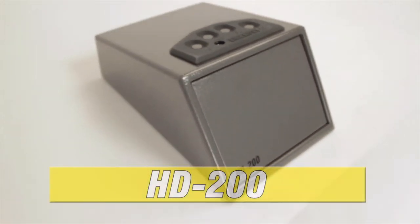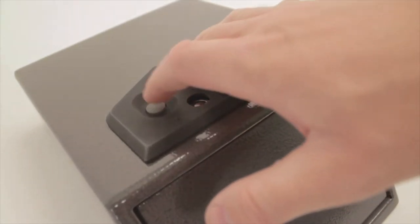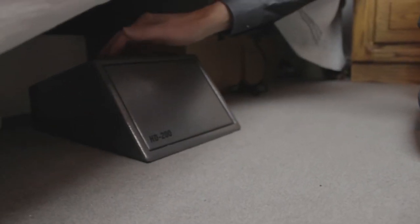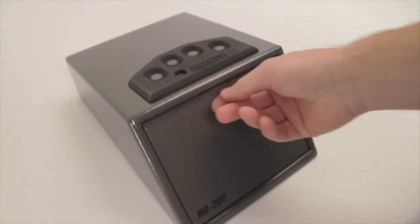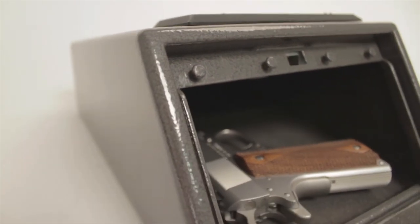Third in our series is Liberty's HD 200 in its front opening door. This popular seller is priced right and ideal for tight spots like under the bed or in a drawer. The new easy reach angle and auto on light allows for quick access and better visibility. The anti-pry tabs help make these vaults much stronger against pry tests.